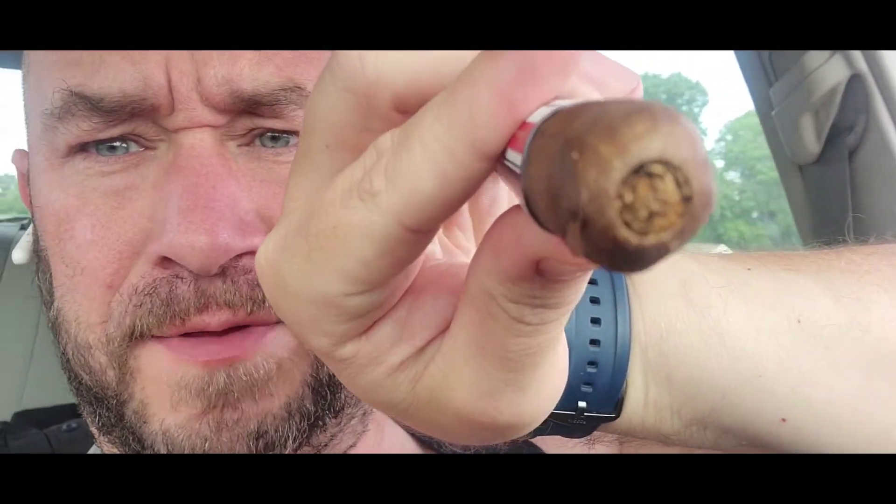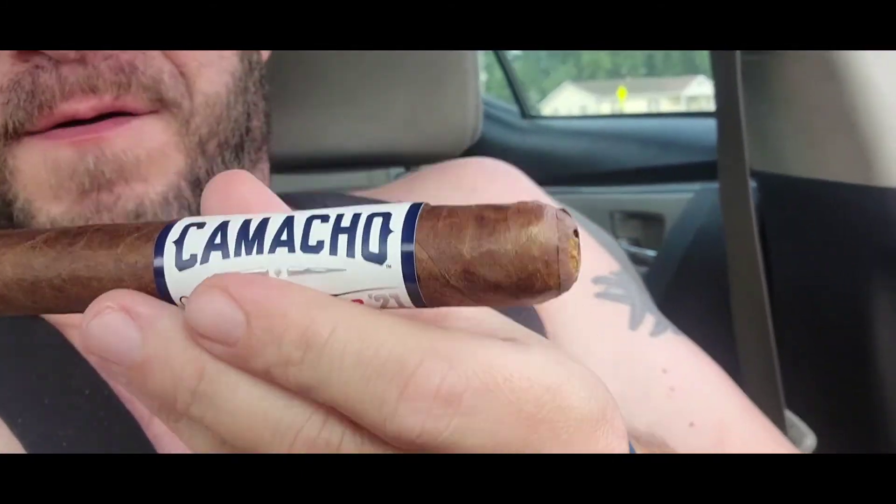So let's take a puff, see what we got. I've already got it cut. I'm getting really good with this punch cutter, folks. Not sure how well that comes through, but that was like almost perfect. I'm a little off center, but we all know that already. Great aroma, love the wrap.